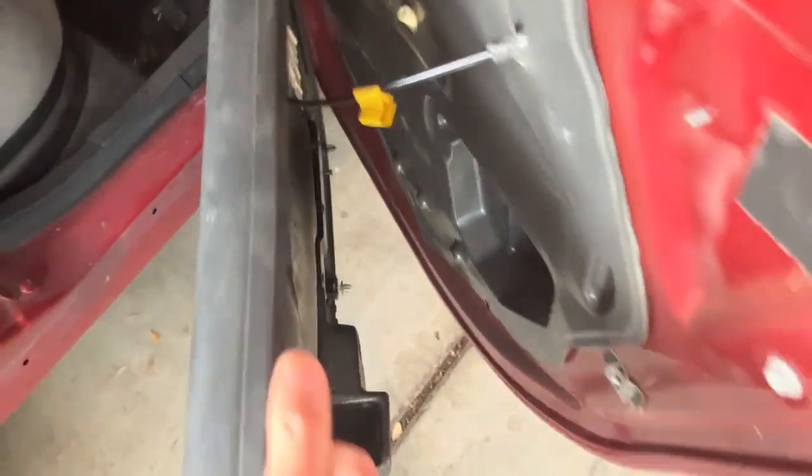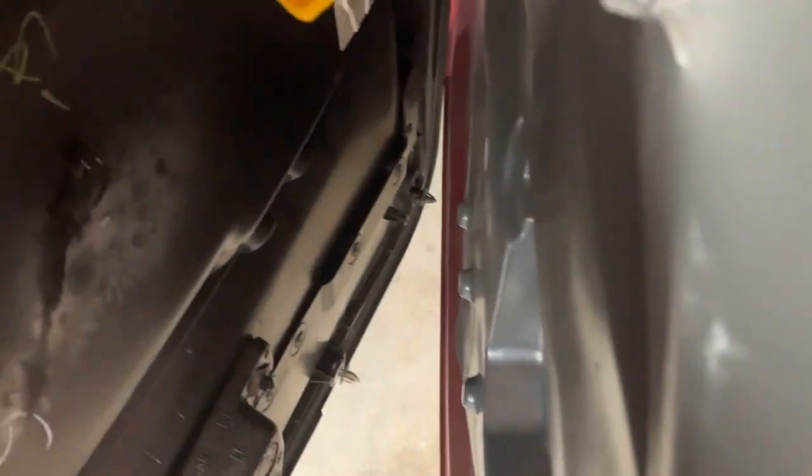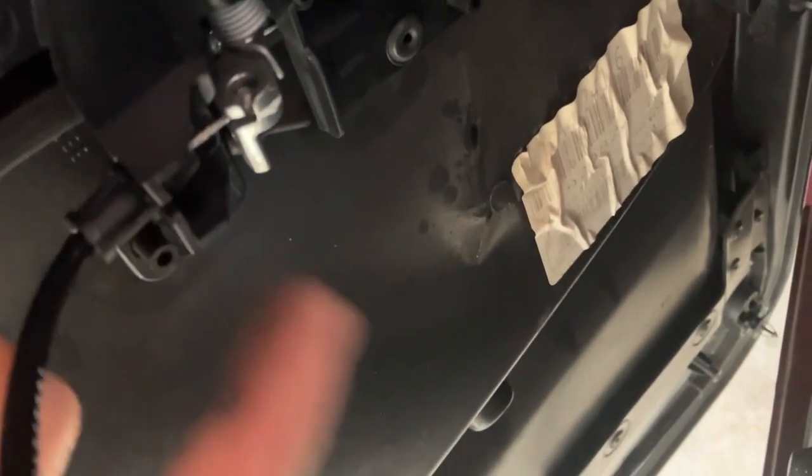Once you have the door panel lifted off, you've got the cable for the door handle. Basically what you want to do is slide this part out, then you can remove this little piece here and take this plug off — get this plastic part out.